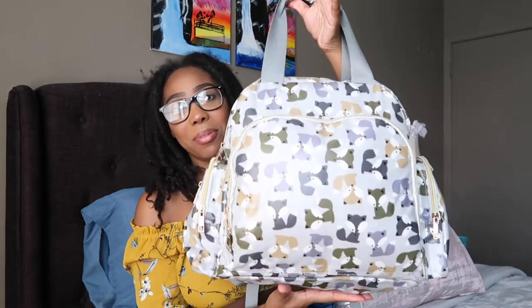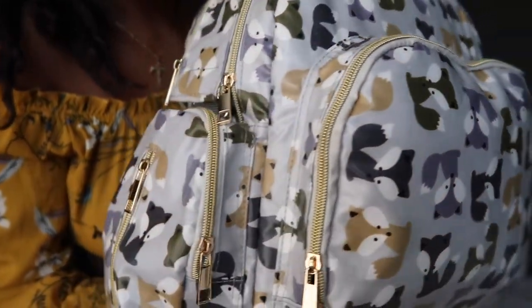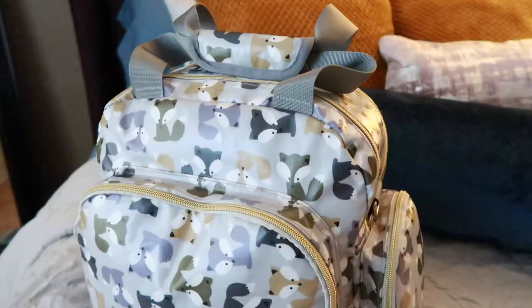So this is the diaper bag and it has little foxes all over it. It's like a matte gray with little foxes all over it. I was gifted this diaper bag by my aunt. I'm not sure what brand it is because I believe she ordered it online, but if I can find it I will put it in the description down below. So yeah, this is what the diaper bag looks like.